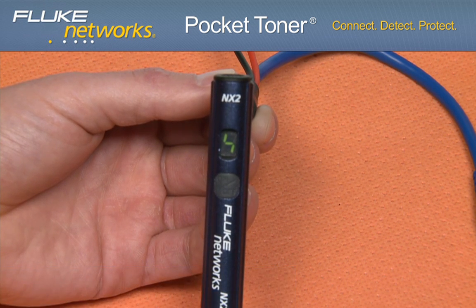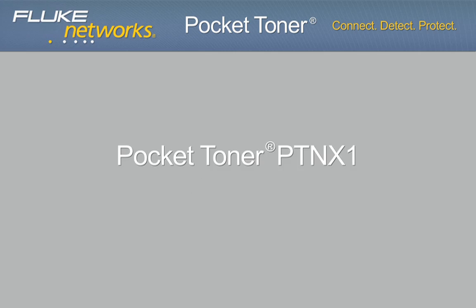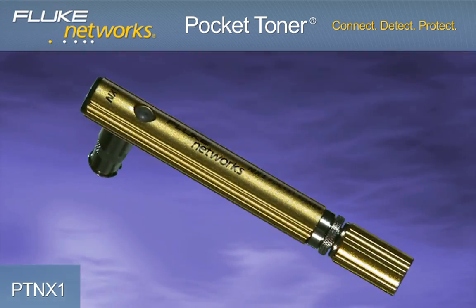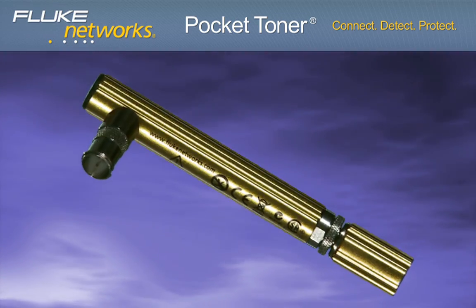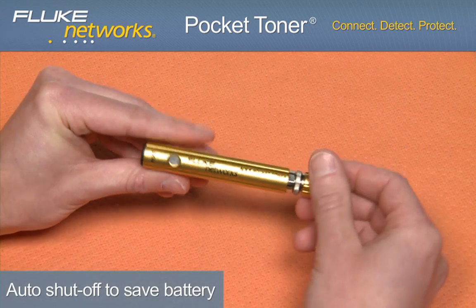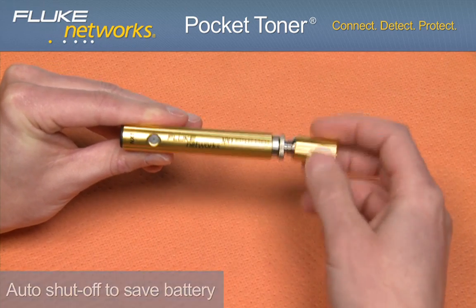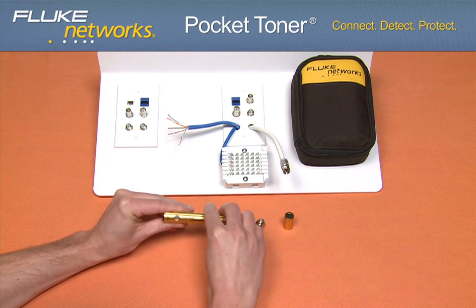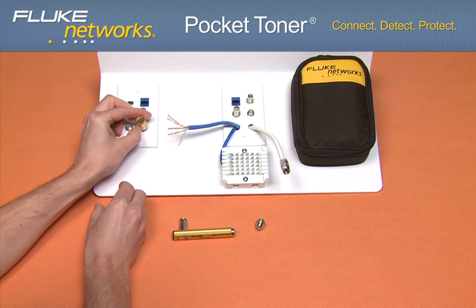The Pocket Toner NX1 is ideal for identifying and testing low voltage, singular coax cables for continuity, opens and shorts. The NX1 is protected up to 52 volts and features two buzzers to audibly indicate continuity, a removable toner unit, and an extra bright dual-colored LED to indicate opens, shorts, or continuity.